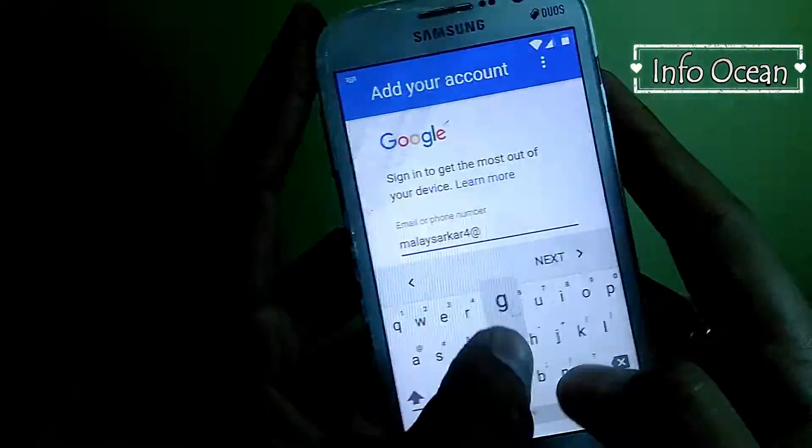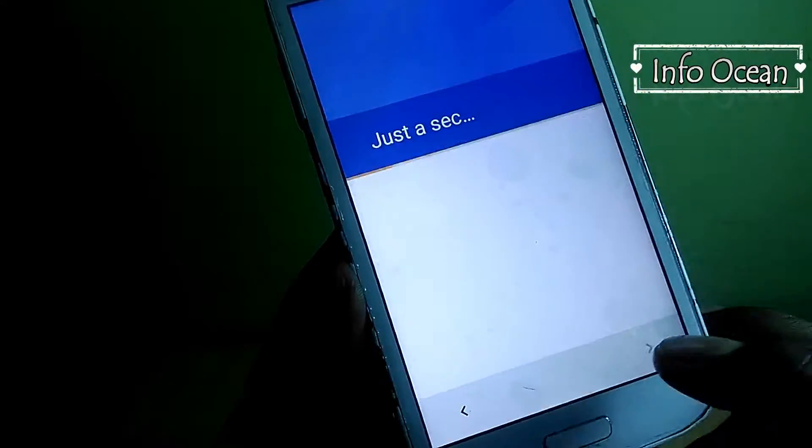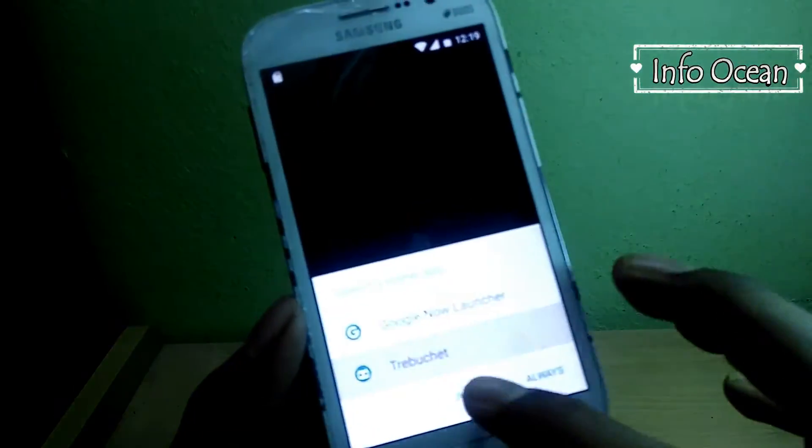Choose the desired language, enter your personal details like username and passwords, and follow these steps. Now you can see you are running Android 7.